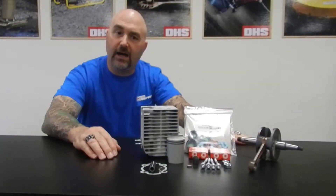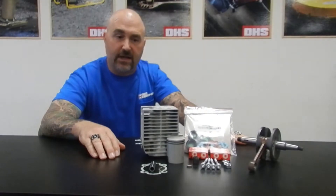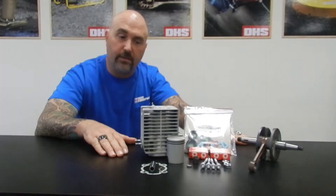This is a WM80 engine overhaul kit. This is a kit that we put together here at DHS — you cannot get this kit anywhere else. These are all the parts that you need to do an overhaul on your WM80 engine.